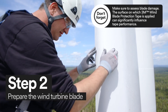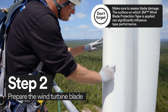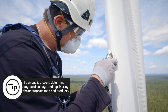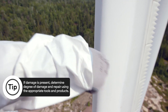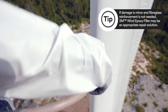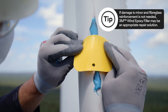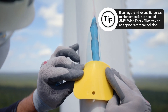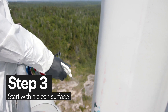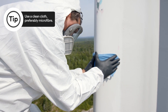Surface preparation is a critical step in windblade repair. Before you apply 3M Windblade Protection Tape, you must complete any necessary body repair to the blade. Clean the surface of the wind turbine blade with a Scotch-Brite High Performance Microfiber Cleaning Cloth and an IPA Cleaning Solvent.